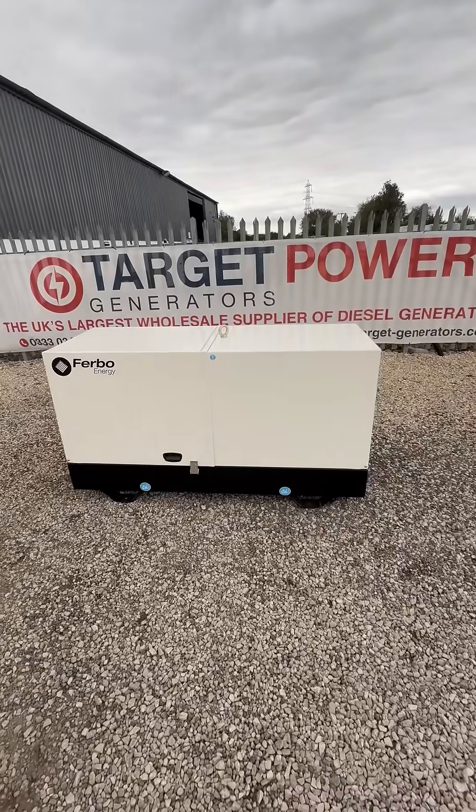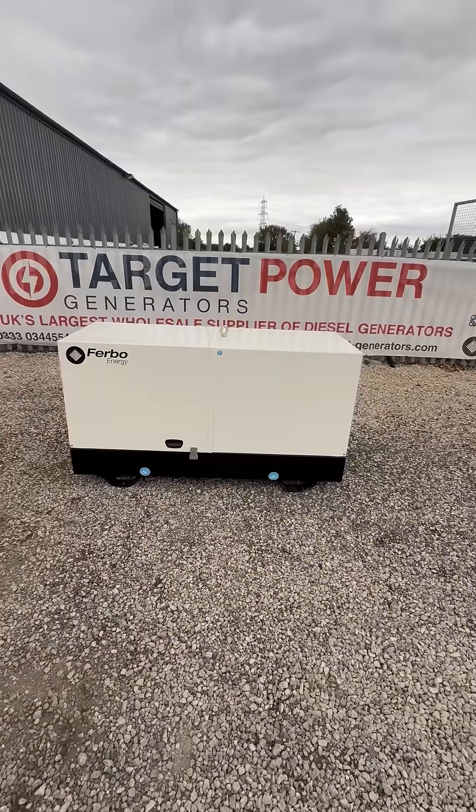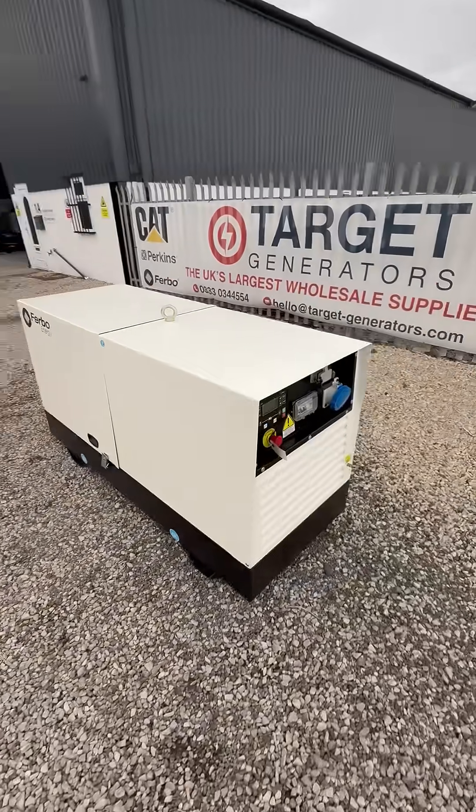What's up everybody, welcome to Target Power Generators. I've got a new product line that's just landed in stock from Furbo Generators, fully manufactured in Italy.